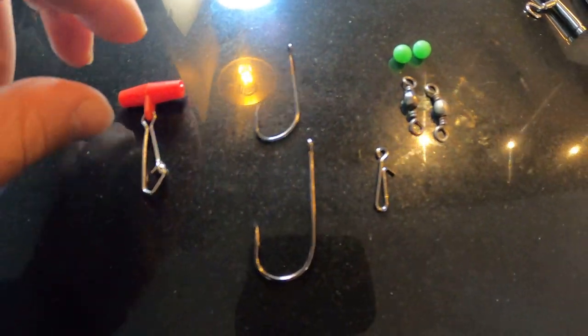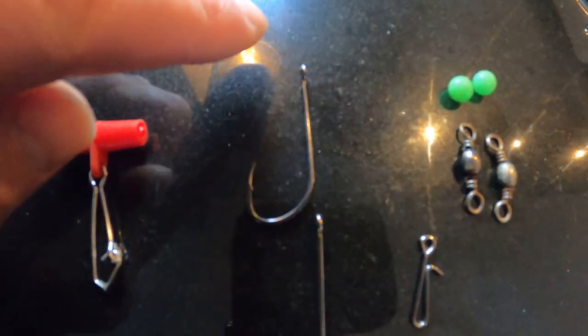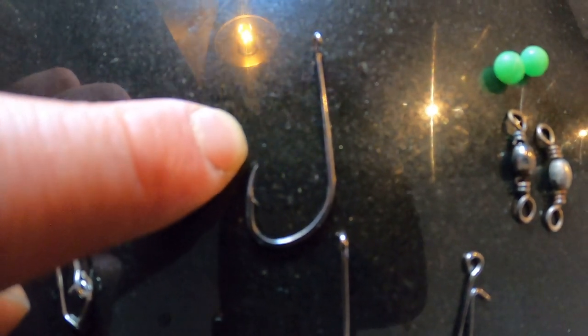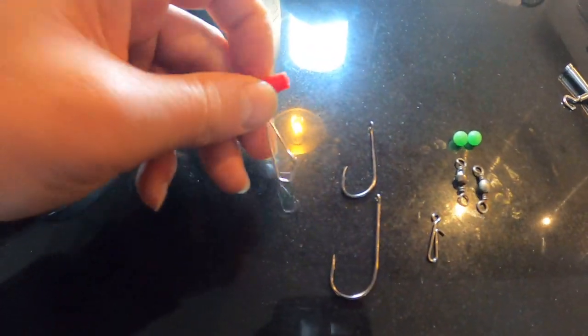Hello guys, welcome back to the channel. Today I'm going to show you what rig I'm using targeting cod on the River Mersey. I'm going to give you a quick show of what I've got here: a 4/0 Koike wide mouth, a 4/0 bait holder, two swivel beads, two beads, and a bait clip.